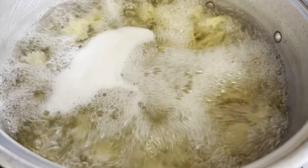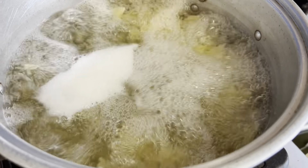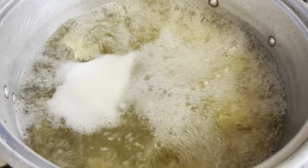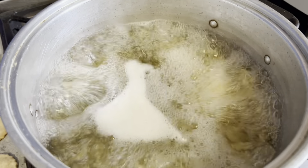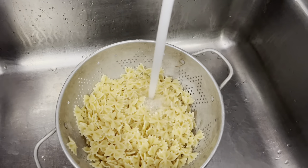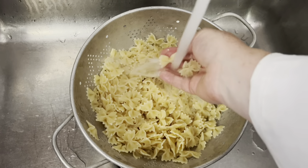We have our 8 ounces of mini farfalle in rapid boiling water that was heavily salted for 8 minutes. Now we're going to drain it, pouring it into our strainer and cooling it under running cold water. Make sure you cool off your pasta so it doesn't continue to cook — you want it a little al dente.